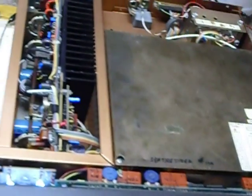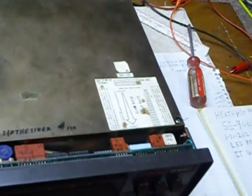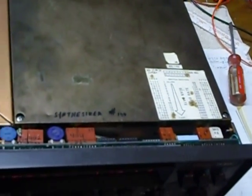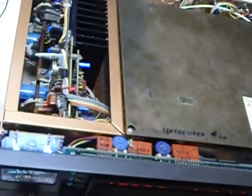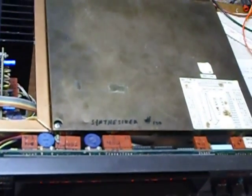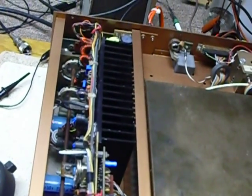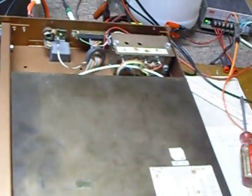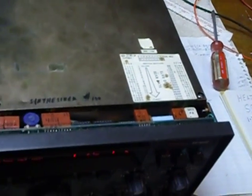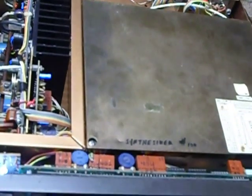One of the final transistors was shorted so I had to replace them. I had eight pullouts I bought at Dayton hamfest years ago and managed to find two that matched up close enough to work. Then I tested all the low-pass and high-pass filters for all bands using a signal generator, oscilloscope, and another receiver to make sure they were all up to spec.